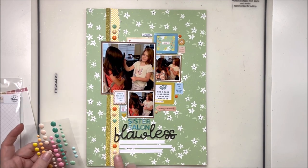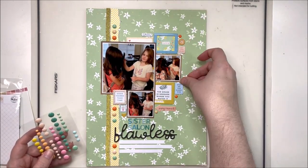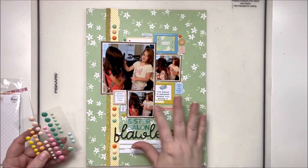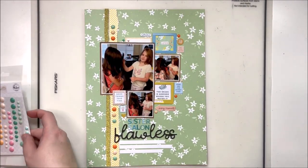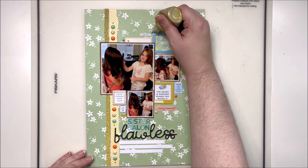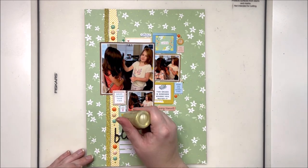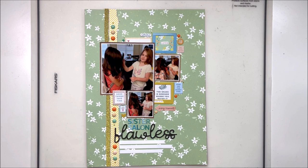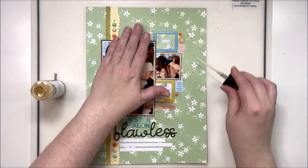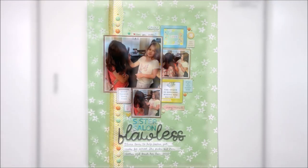These lovely enamel dots are from Pinkfresh Studio, as is most of this layout. If you're curious about what's in my February kit, I'll pop that video up at the end too. Now I've added some scattering — I always do two levels of splattering. This is my controlled splatter with Nuvo Drops, and then I'll come in with uncontrolled splatter using some gold ink spray. The gold doesn't show up super well on this layout, but I really enjoy the little bit of glimmer it adds to the finished product. Be sure to go check out Miranda Weber's version of this layout, and until next time, bye y'all!